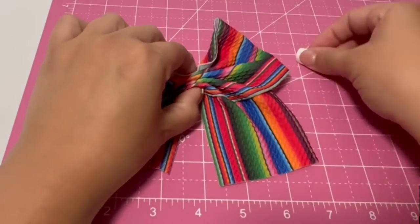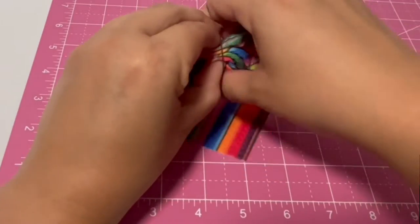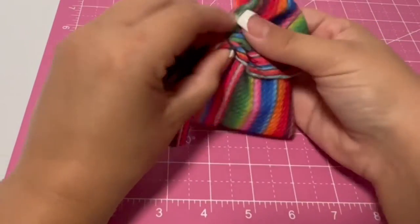Once you have all four pinches, you're going to get that elastic hair tie and put it right in the middle of the bow to hold this in place.